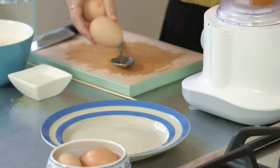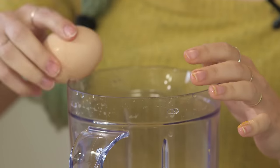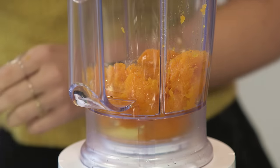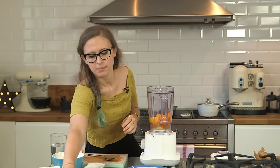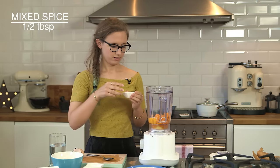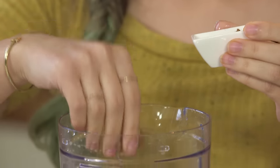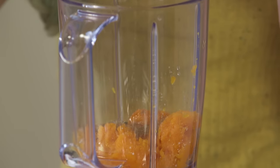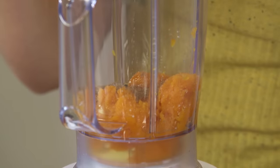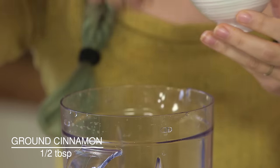Next I'm going to add an egg, put the first one in, and then a little bit of salt — just a pinch. I've got some mixed spice here, which is a combination of things like ground cinnamon and ginger, so it has that lovely Christmassy, spicy kind of flavor. Because I really love cinnamon, I'm going to add some extra cinnamon to it as well.